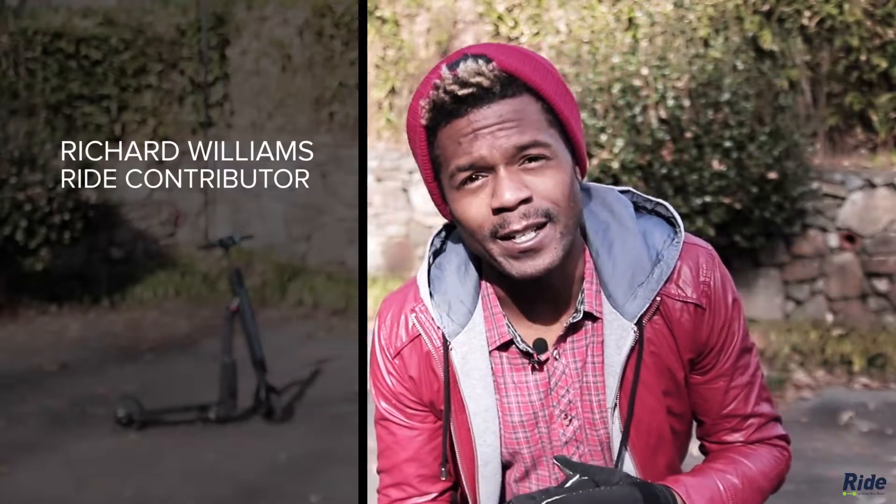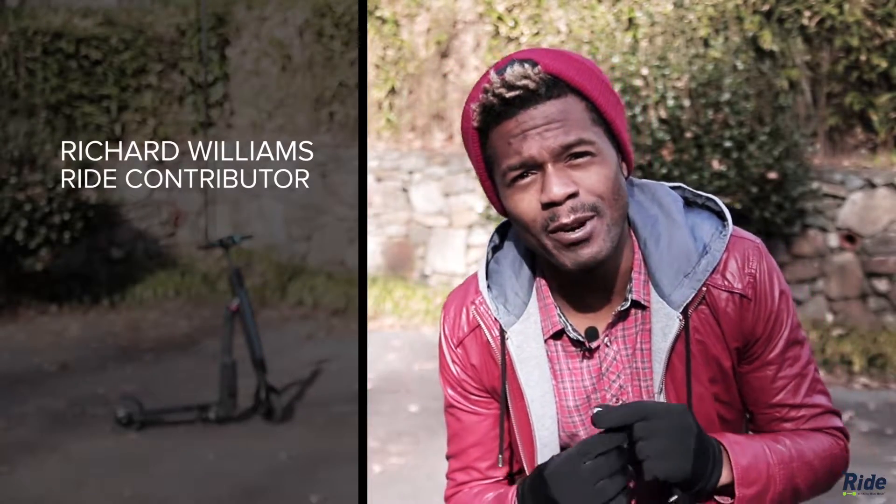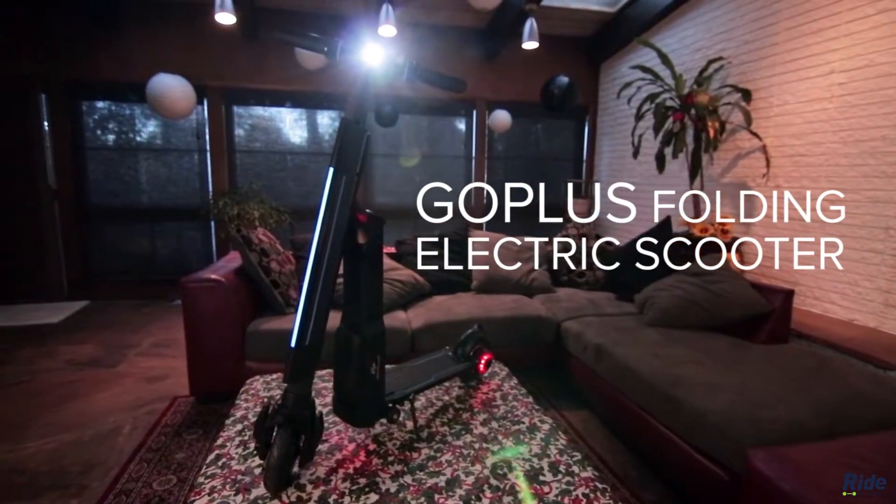Hey, what's going on? This is Richard from Ride.Tech, checking in here on an Atlanta brisk winter day, and today we've got the Goplus Folding Electric Scooter.